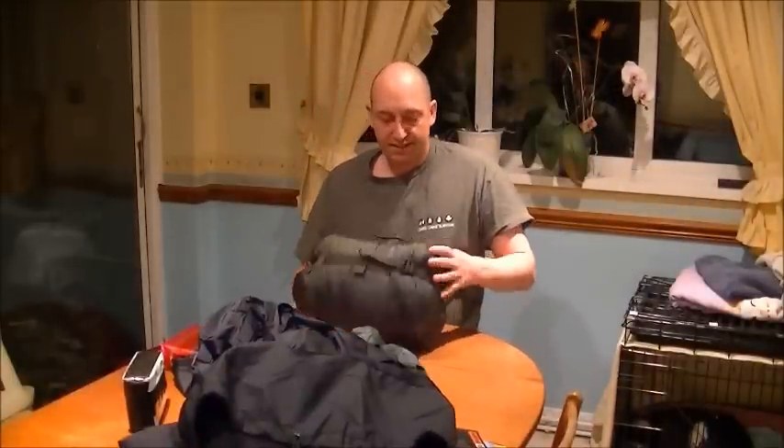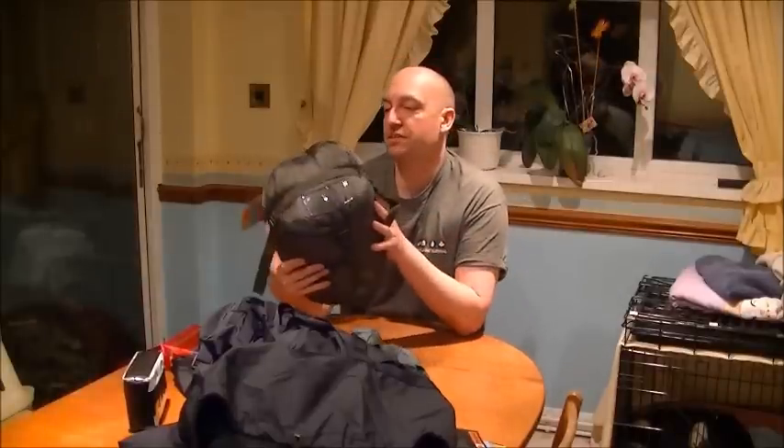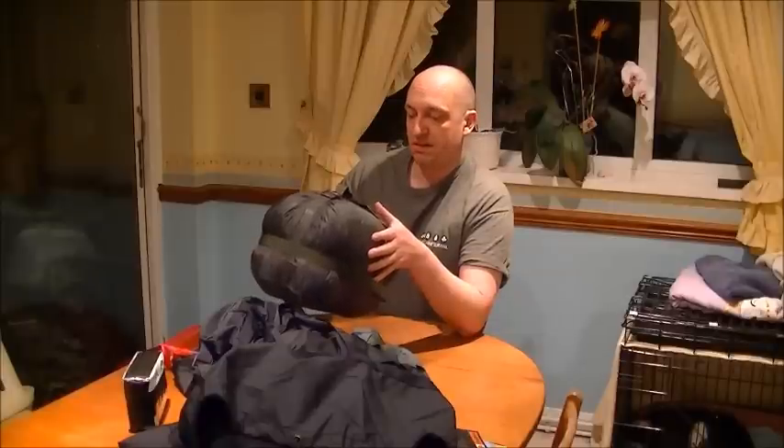Really appreciate that, mate. I look forward to trying to see the bag as well - that's pretty much a little bit smaller actually than my defence wall bag. Nice.